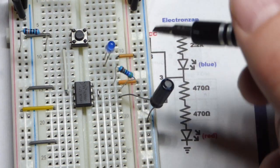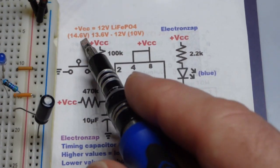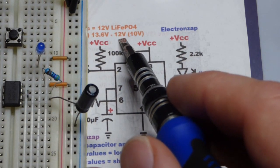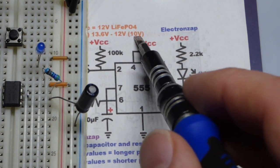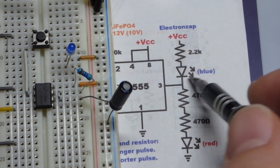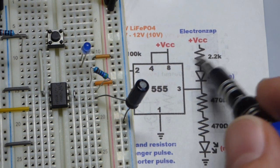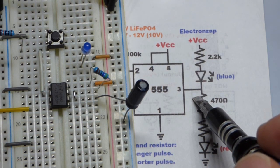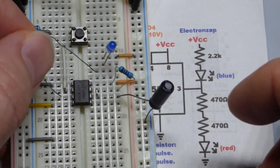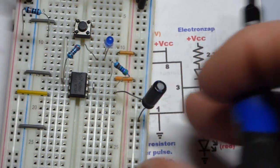For the blue LED's current-limiting resistor, I'm using 2,200 ohms. With a charger applied we could see up to 14.6 volts, and even without a charger up to 13.6 volts. The blue LED gets quite bright at low current, so 2,200 ohms prevents overheating — it might overheat with only 1,000 ohms. The resistor connects between pin 3 (the output) and the cathode of the LED.